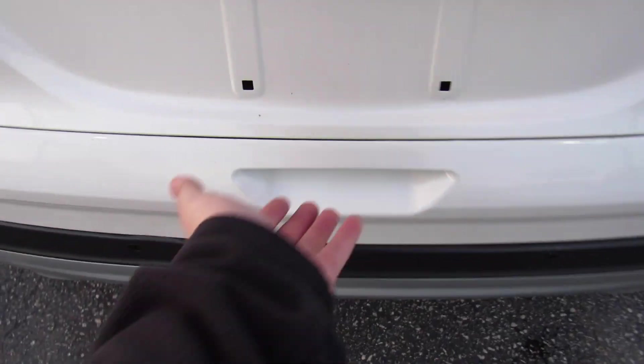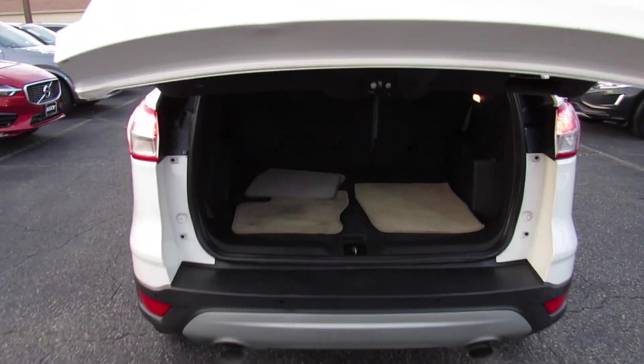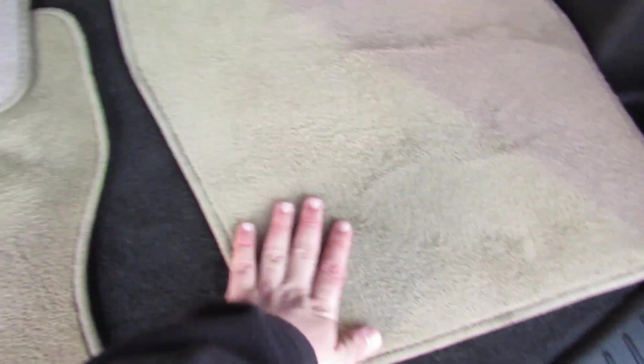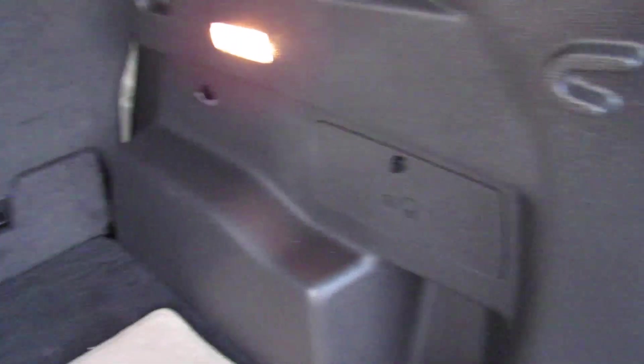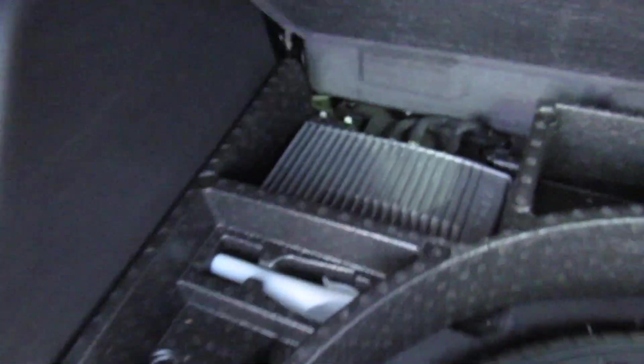Inside the trunk, you have a fantastic amount of space. This one does include all of your carpeted floor mats. On the side, a subwoofer for your audio system. You have different tie-downs and things like that. Right here is where your cargo cover can go. Behind here is your fuse panel, and then underneath everything you do have your spare tire. That's the amp for your audio system. There's plenty of storage — your jack tools and all of that.